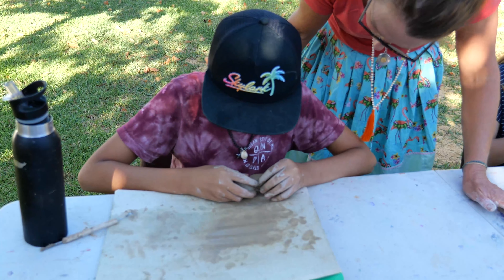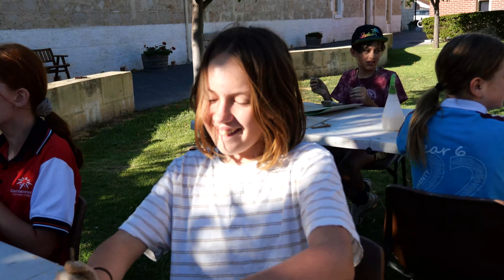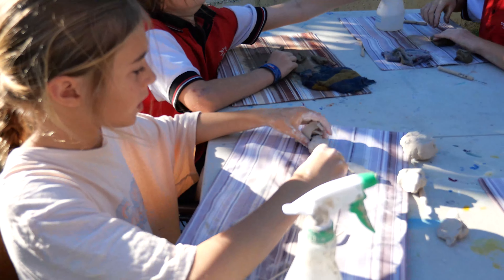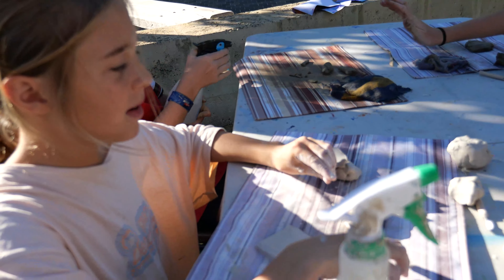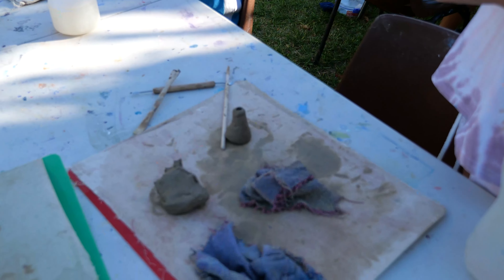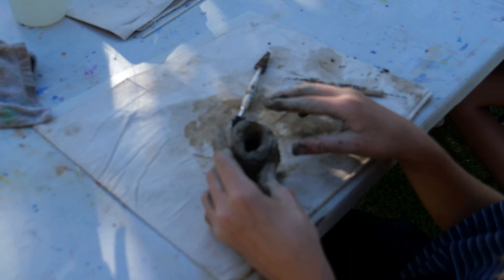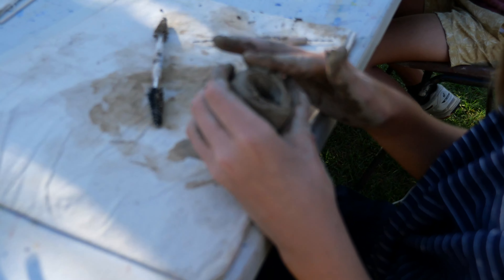That looks like a lightning bolt — yeah, that's how it comes out, that makes sense. What are you doing? I'm making a homework book. Shelby, what's that? It's a volcano. And what is this? Just a hole. Capture the flag!